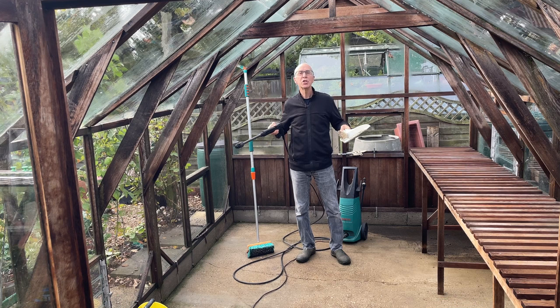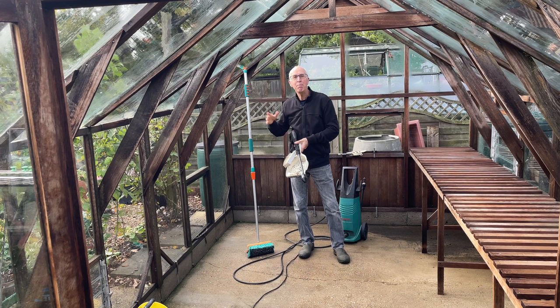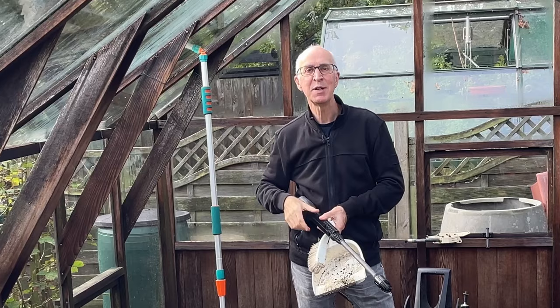Now washed, cleaned, swept — the glazing is letting in much more light now that I've cleaned it both inside and out. I've also probably got rid of any pests that might have built up over the summer, the red spider mite and the whitefly. Now I can start bringing in those tender plants or things I want to give some protection over the winter.